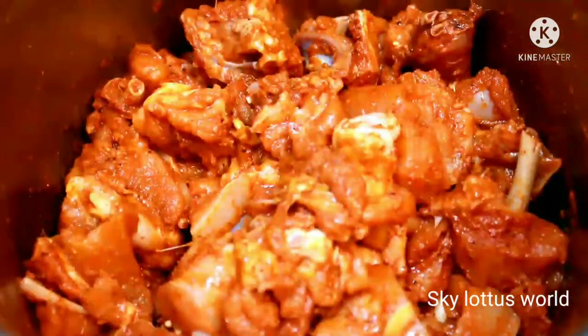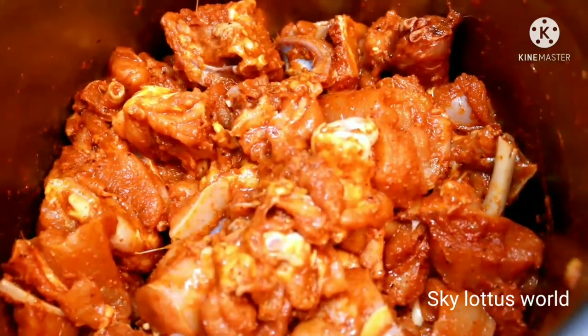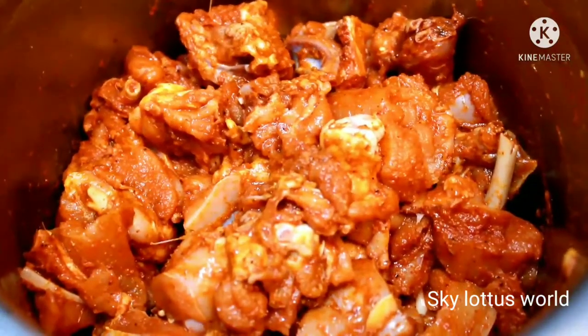Mix it in. Now we are ready to make it with the masala.